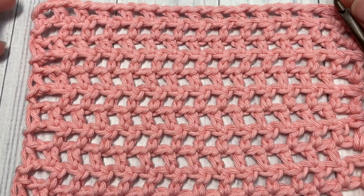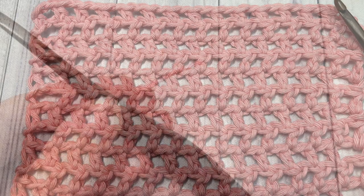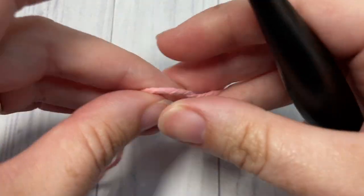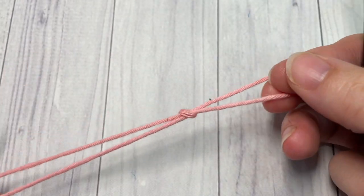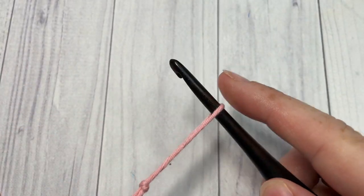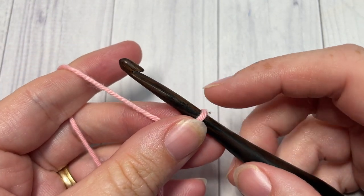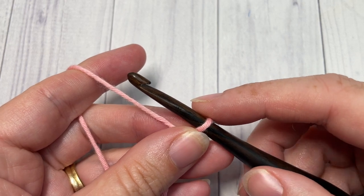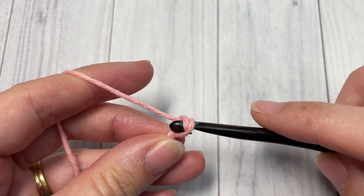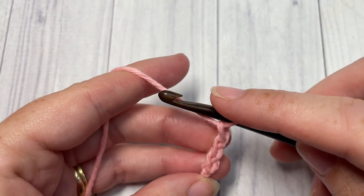Thank you again for joining me. While you're here, I invite you to take a look around and subscribe — this channel is updated weekly with free stitch tutorials such as this one and crochet patterns. Now, our stitch today is worked in rows, so you're going to start by making your slip knot and then working a foundation chain. Your foundation chain will need to be any even number of stitches, so today for this tutorial I'm going to chain a total of 20 chains.